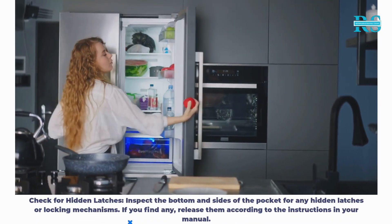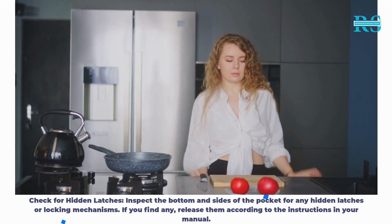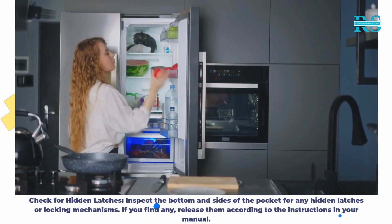Step 5: Check for hidden latches. Inspect the bottom and sides of the pocket for any hidden latches or locking mechanisms. If you find any, release them according to the instructions in your manual.